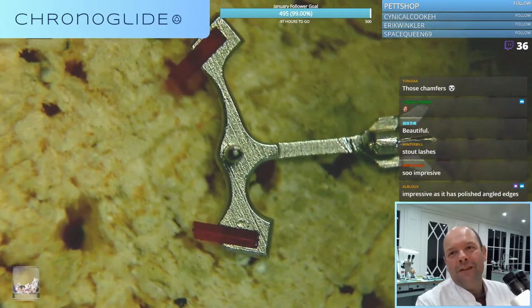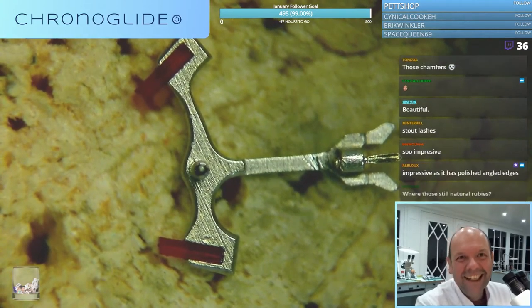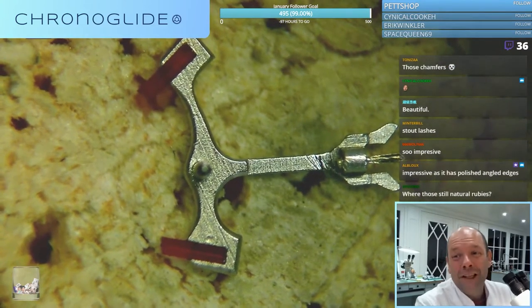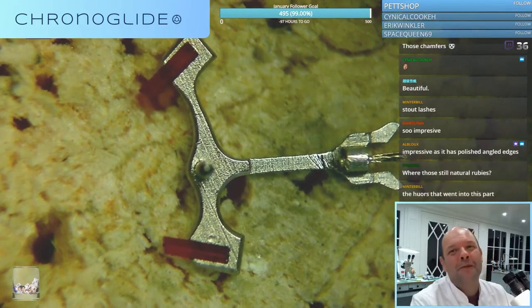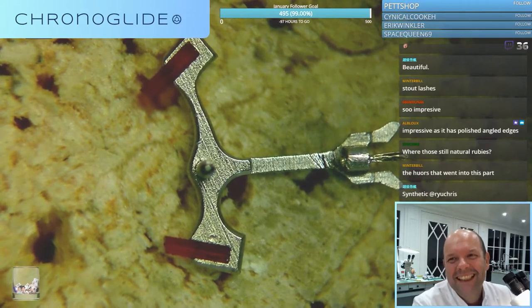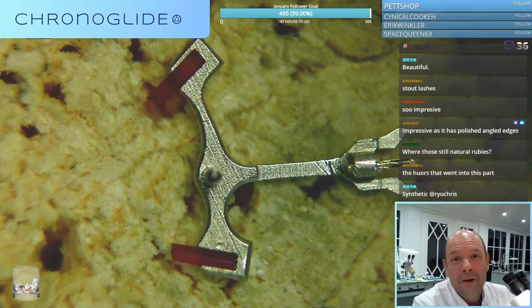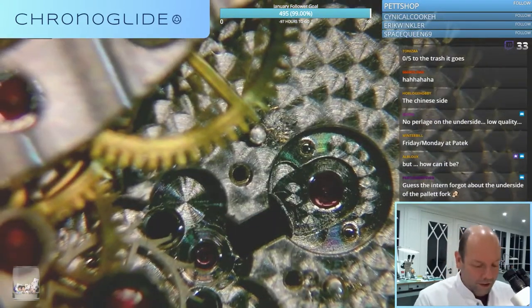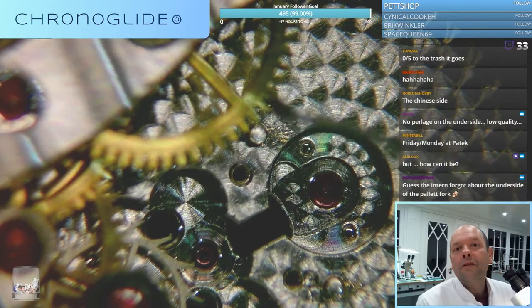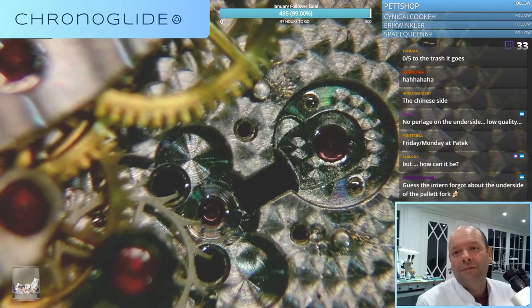I was really hoping that the underside of the pallet fork was just as beautiful, but innumerable hours must have gone into it. Somebody used a screwdriver to pry up the pallet fork bridge. Oh well.